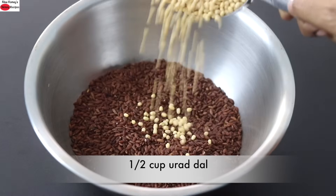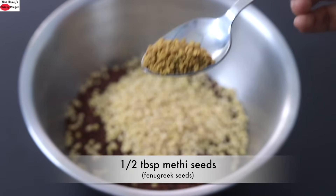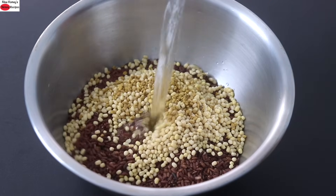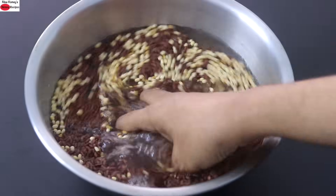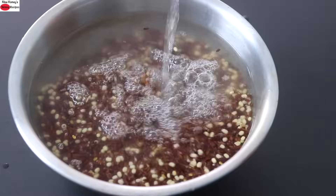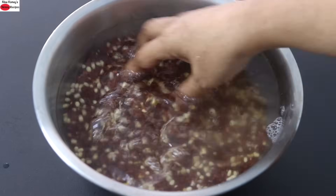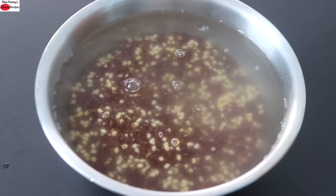Next I'm adding in half cup urad dal and half tablespoon methi seeds, also known as fenugreek seeds or uluva in Malayalam. Wash and rinse the rice a couple of times thoroughly, or until the water runs clear. Once rinsed, add in some more water and allow it to soak for about six to eight hours. It's ideal to soak whole grains for a longer period to help release the phytic acid content in the grains, as phytates are nutrient inhibitors, so always try to soak grains for a longer period.